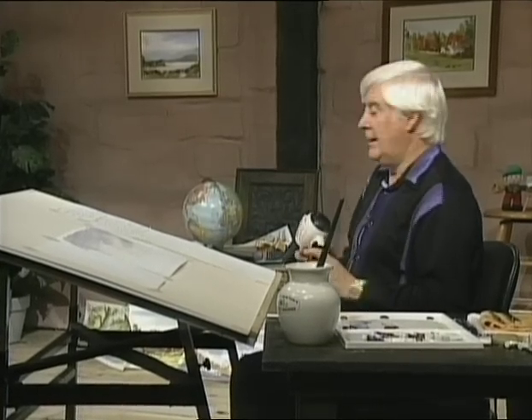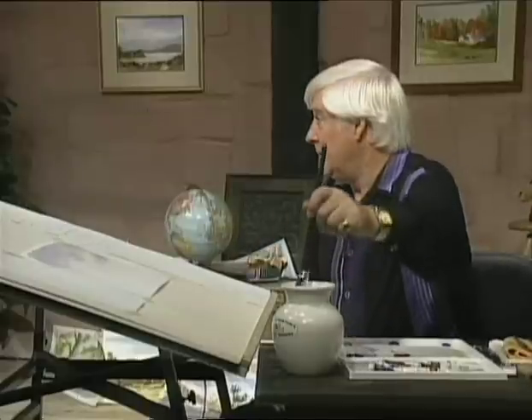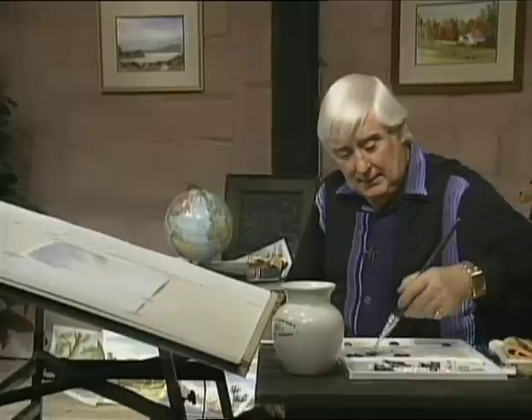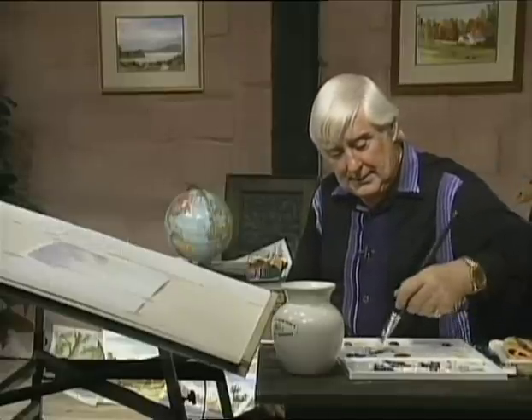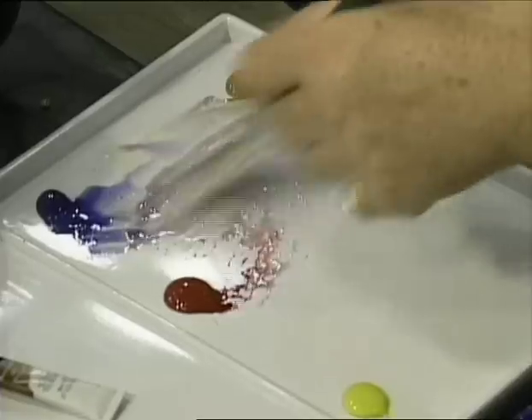I've got it nice and dry now. Sometimes you'll find that when you reproduce a picture like this from a sketch or photograph — your own photograph, of course, nobody else's — it'll be different. Well, don't fight it. It oftentimes is better. I've often painted something and the second time I was happier with it.